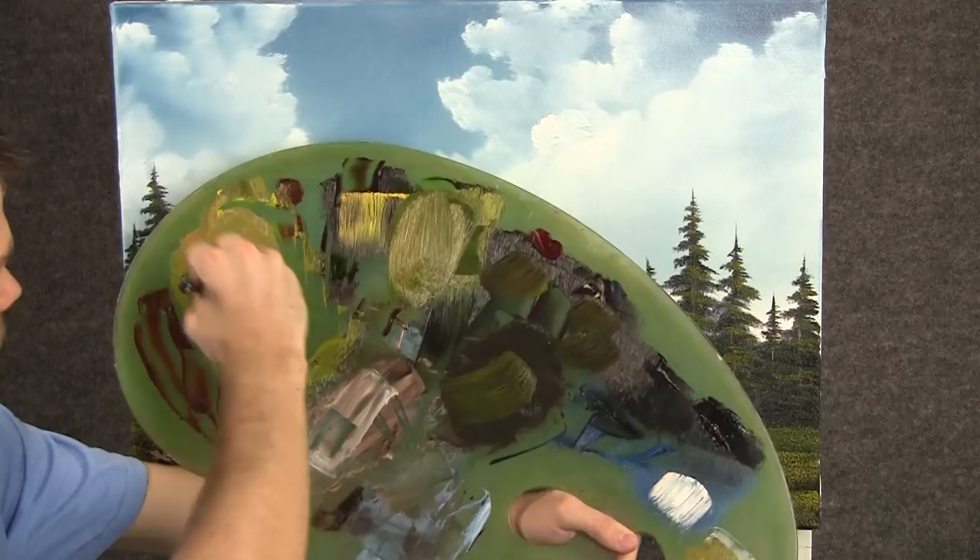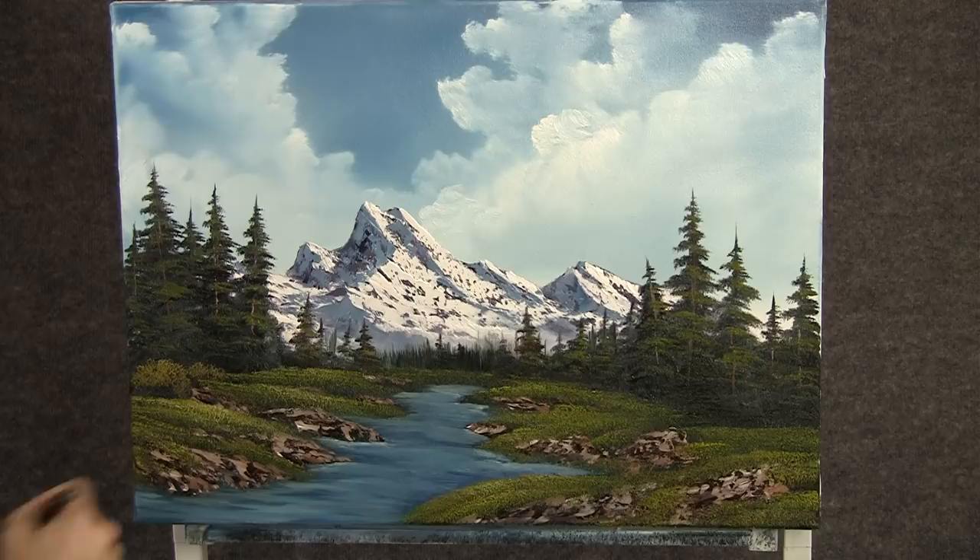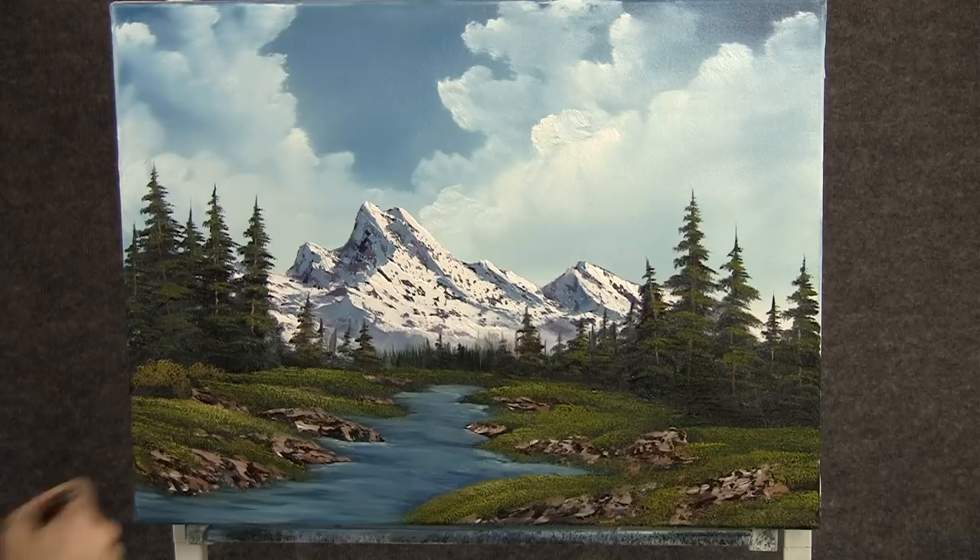Now with the 1 inch brush and a little bit of yellow and green, we can add a couple of little bushes right here, just by tapping with that brush and leaving some dark at the bottom. And maybe one over here.